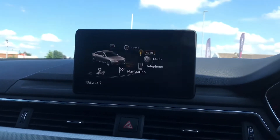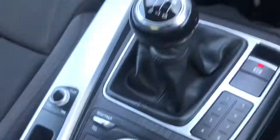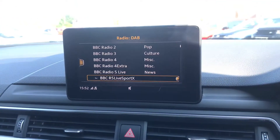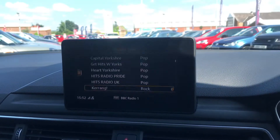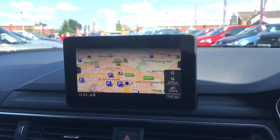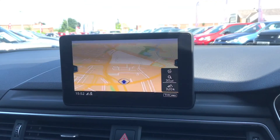These buttons and the scroller control the central display. You can use the scroller to select what you want, or simply select any of the surrounding buttons. Going to radio, you can use the scroller to select different radio stations — there's plenty to choose from. With the Bluetooth function you can listen to your own music as well as answer phone calls. This Audi also has navigation, which is clear and easy to use, and with the scroller you can zoom in and out.